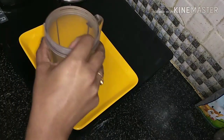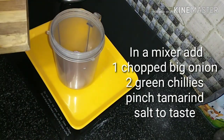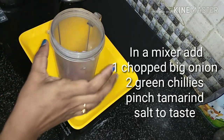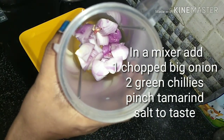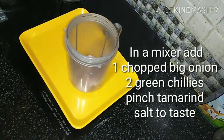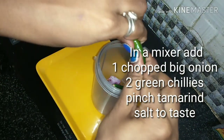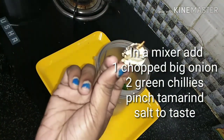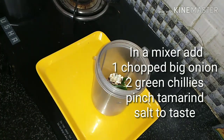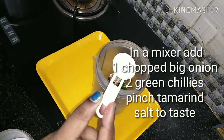This is my special part. Put a jar in a jar. Add a small jar. Add 2 pieces of jar. Add 20g of jar.